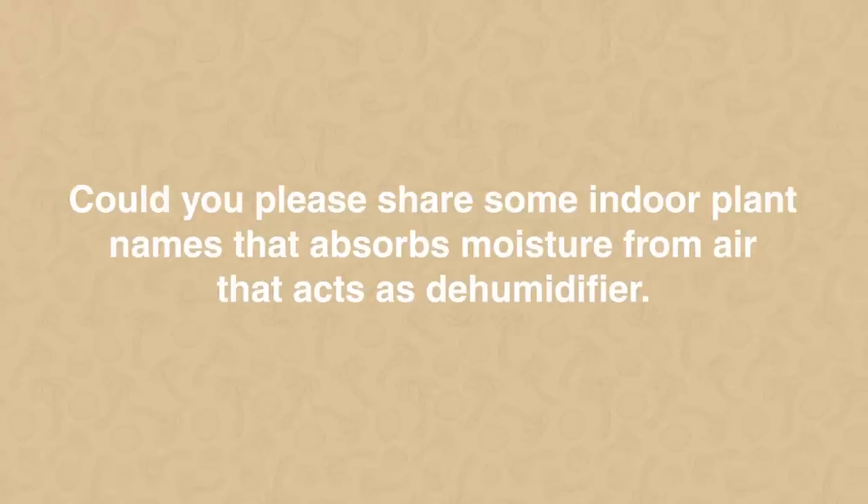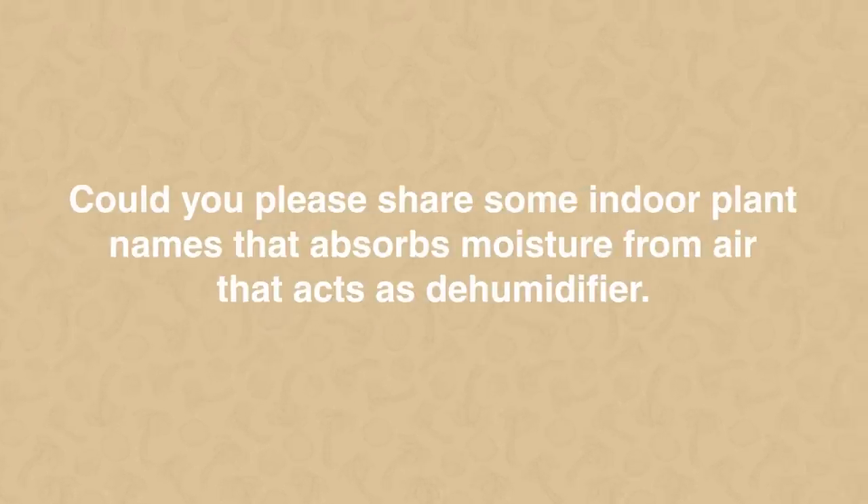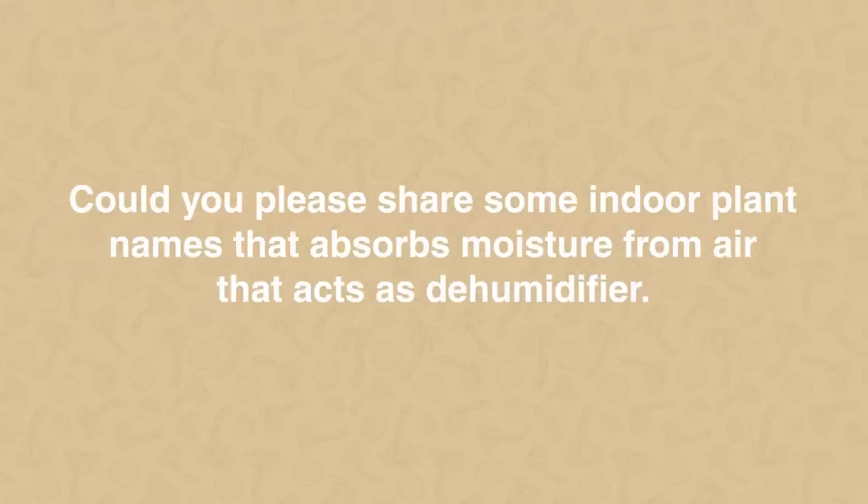Next question: could you share some indoor plant names that absorb moisture from air and act as a dehumidifier, and also some plants that purify air? Fiddle leaf fig is one plant that thrives in moisture, so it's a great natural humidifier. The only thing is that if you're keeping it in a moist space, it should also get a lot of sunlight, otherwise it will start to die and fungus will start to grow.